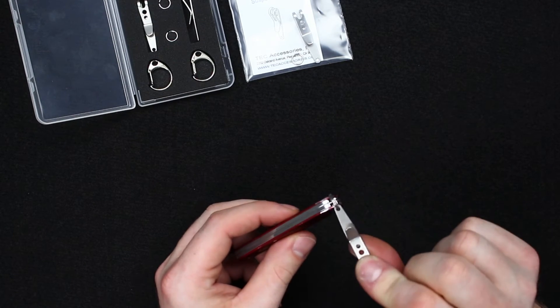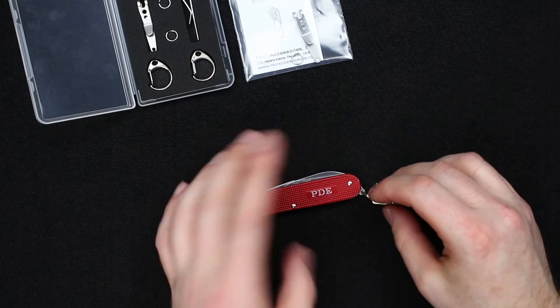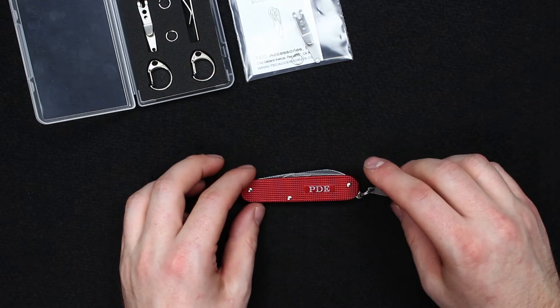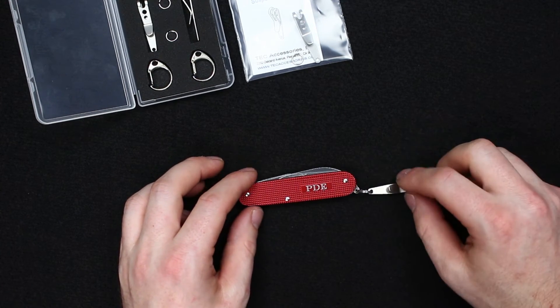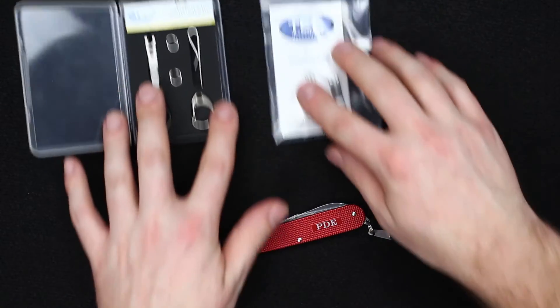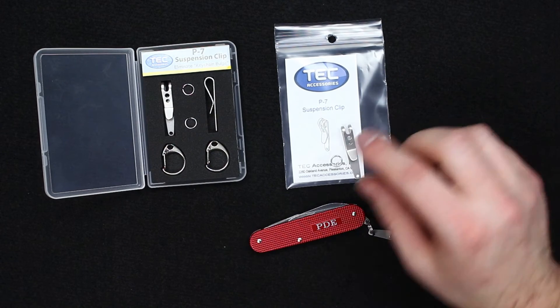So I carry this in that fifth pocket with the clip attached to the pocket so it's not going to fall out. My brother has had the same experience with this Cadet — he actually lost it for several months in someone else's couch, so now he has one of these as well.